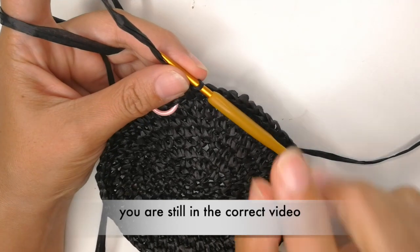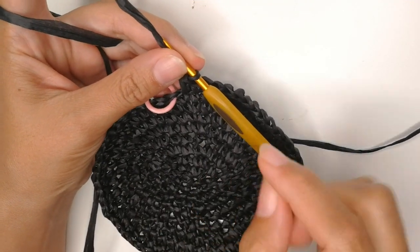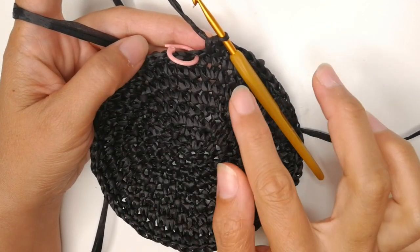In the next six stitches do a single crochet. Don't get confused — this is still the same video. Remember, I was just using the footage from the other one. Now you have finished round number nine. You have 63 single crochets.